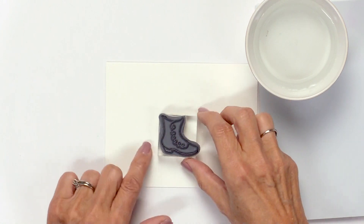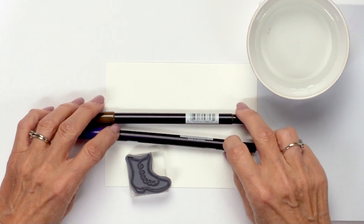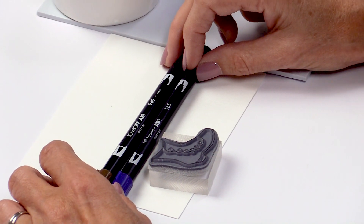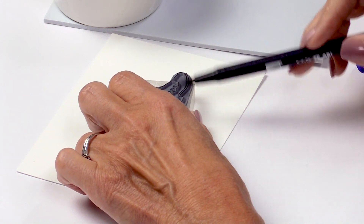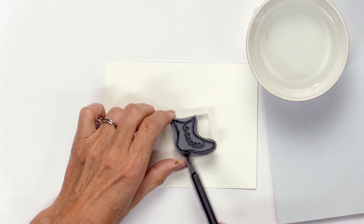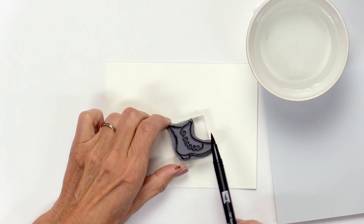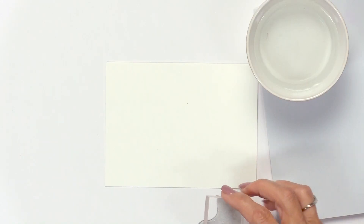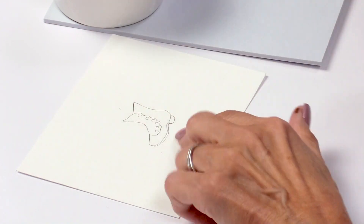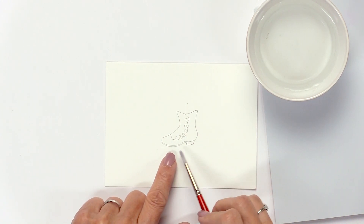We're going to start out by stamping the basic image — the shoe. I'm going to ink it in two colors to get a three-dimensional look: a dark blue and a brown. These are Tombows, a 969 and a 565. I'm going to start with the dark brown, using the side of my brush to ink up my whole stamp, then go back over it with the dark blue. I'm going to stamp it off on a scrap piece of paper first so it's not too dark, and now I'll stamp it onto my watercolor paper.